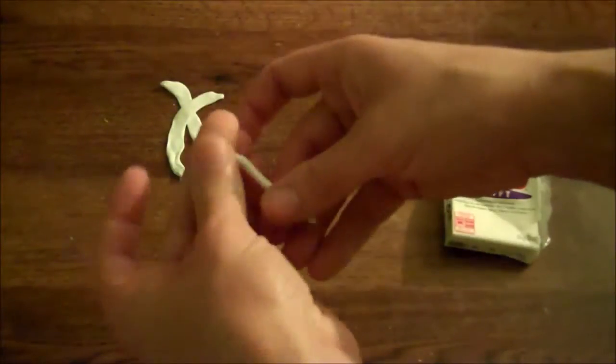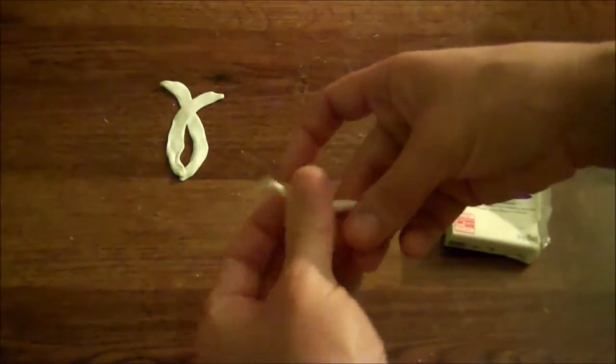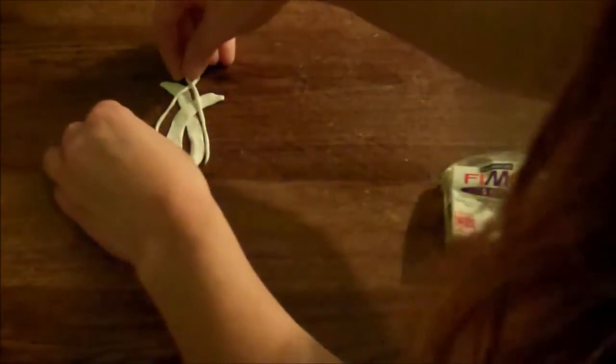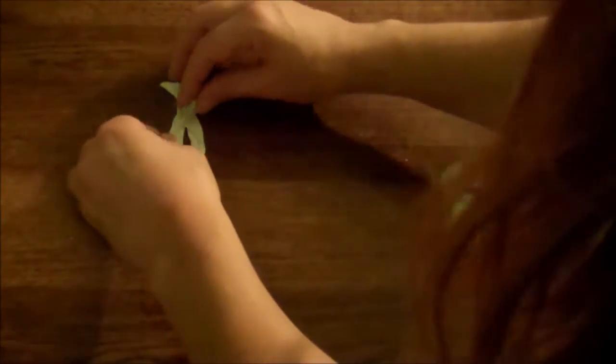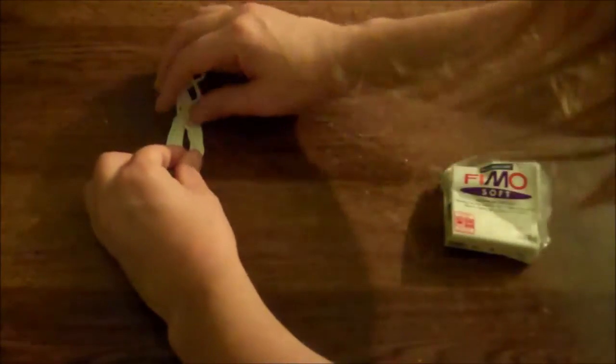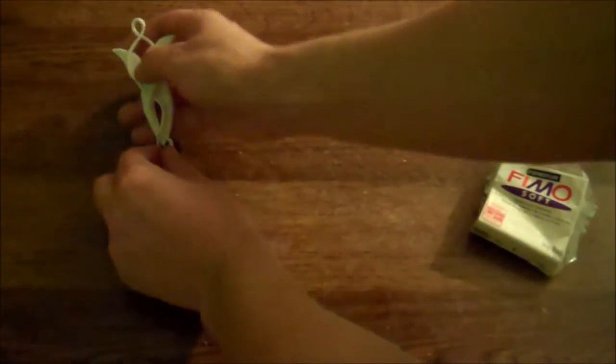Roll yourself another piece of clay into a really, really thin rope. Once it's long enough, loop it in the center and put the loop at the top, then wind the rest of the rope down around the other two pieces of clay. Twist it again at the bottom to make a little point.